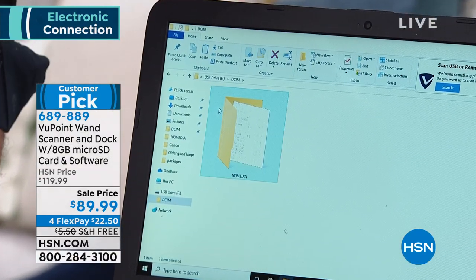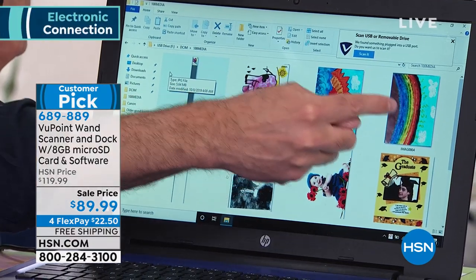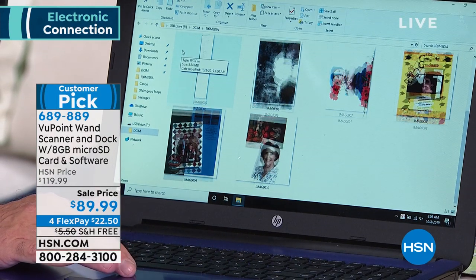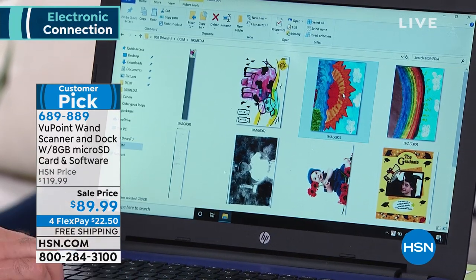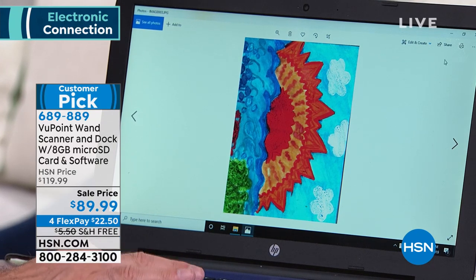As soon as I plugged the magic wand in, I got this file — all of these images appeared. So far in this show I've done about 10 images, and they look frankly out of this world. I'm going to open up one of these images. If the images weren't clear and beautiful and really easy to see, it would be an entirely different conversation, but this is such high quality. In fact, it's the highest quality when you use the dock — it makes for the highest quality scanning we've ever done.